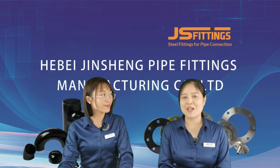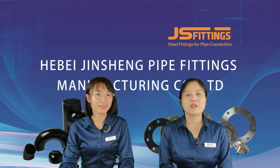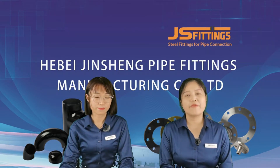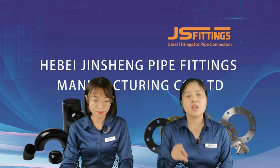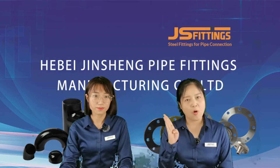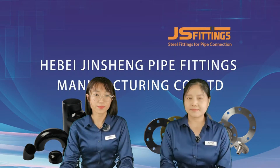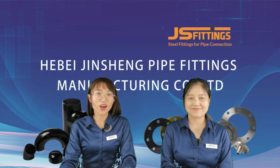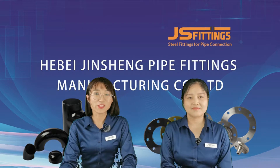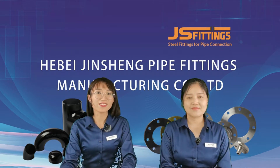Here I have some questions for you. Are you familiar with the products you are purchasing? Which are the most common types of flanges used in piping? How do they look like? Do you want to watch the process of how flanges are made? With these questions, we are honored to share some interesting knowledge with you. If you are interested in our video, welcome to give us a like and follow us.